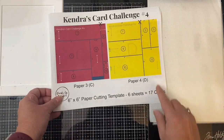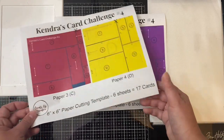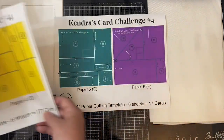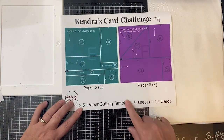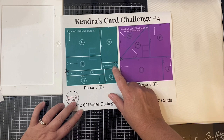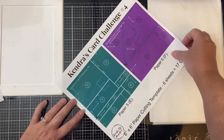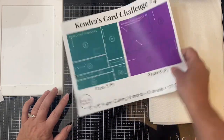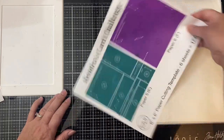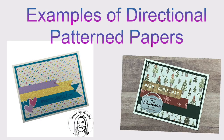So if you have any patterns that are directional, you'll want to use it for paper B. These are the last two cutting templates for papers E and F. There is a place on paper E that has an extra piece that you can use for card sketch 13, so when you're matching up your papers, if you find that the other piece doesn't look right, you can use this one instead. And then paper F has the square piece that will be cut at a diagonal, and it will make two different cards.